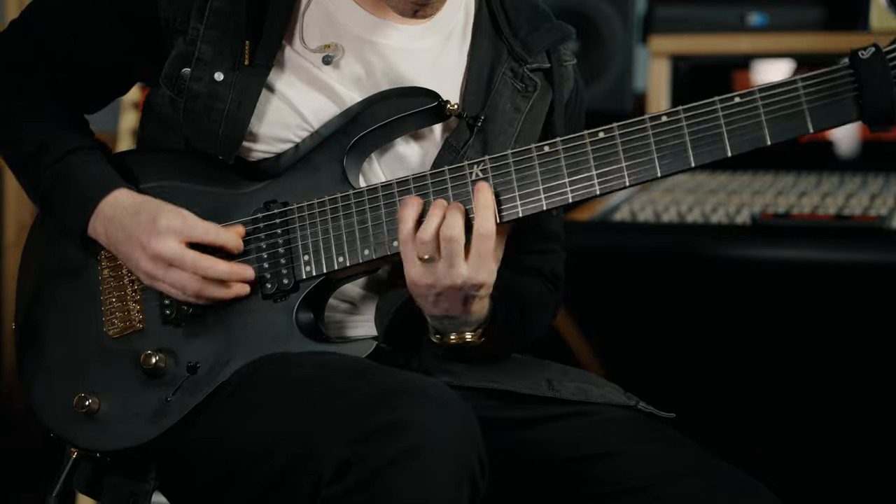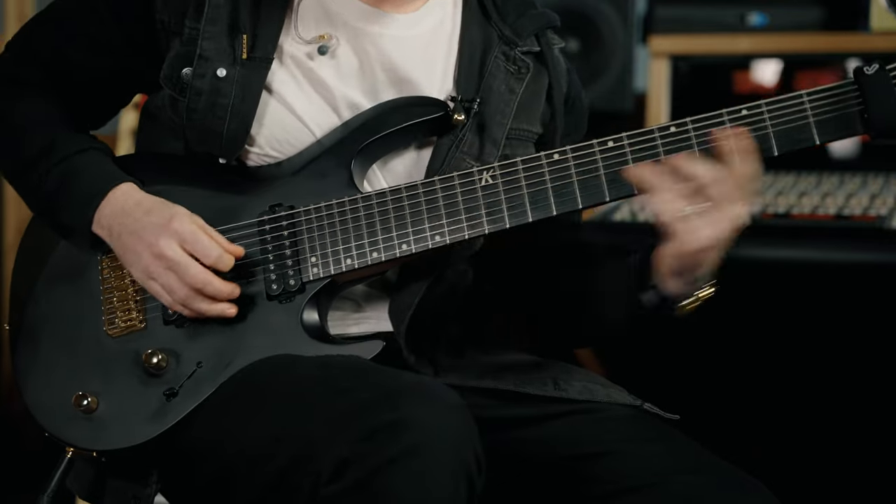Here's what they sound like. [demo] All right, so those are some sweep arpeggios and I love that sound. Here's how I would suggest getting your sweep picking up to par.